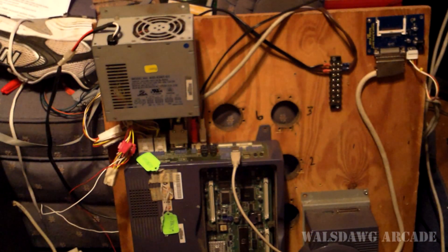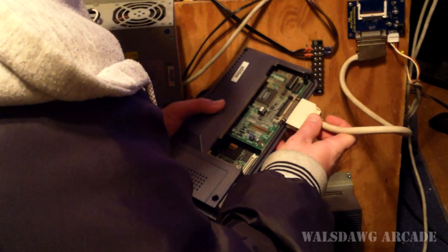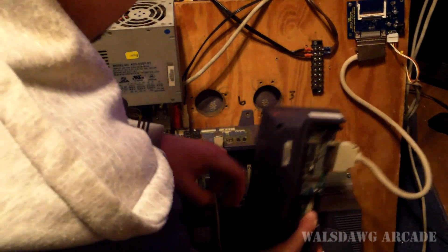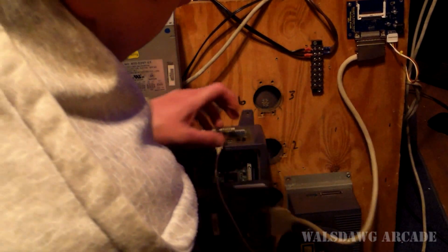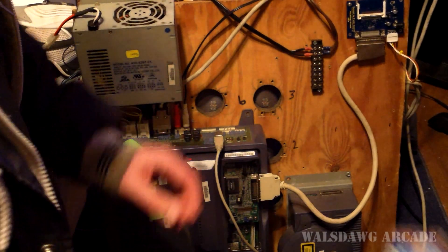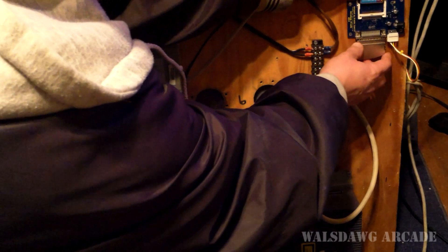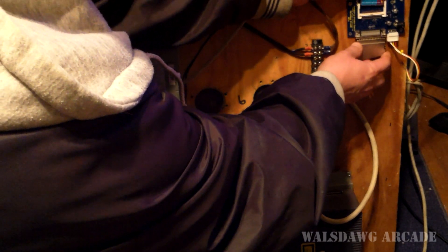Let me go ahead and install this. By the way, this DIM has a zero key installed on it which I can program. Nice and snug up there. I'm gonna go ahead and install a flash card on my kit here — this one happens to have Marvel vs. Capcom 2 installed.